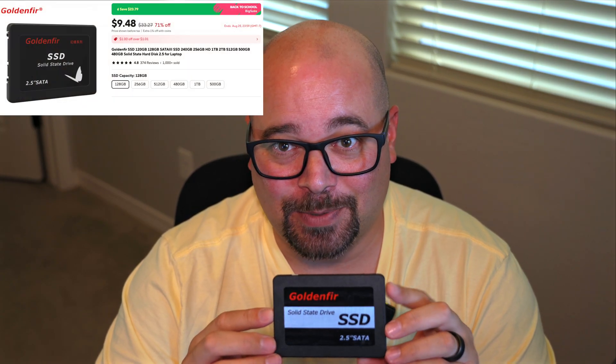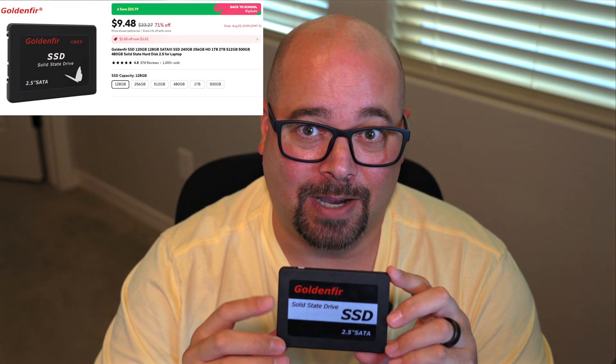Golden Fur arrived from AliExpress notably in an anti-static bag only — all of our other drives came in boxes. It cost $9.98, making it the cheapest drive of the bunch, and also features a three-year warranty. Wall Rim is next, and just look how dang cute this Toucan is on the front. The drive came in two colors, red and blue; we went with blue as it was in stock at $11.42. It also features a plastic case and a three-year warranty.